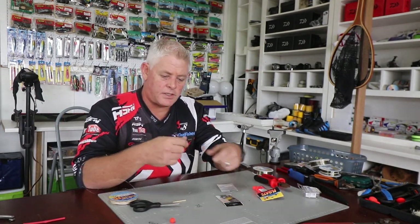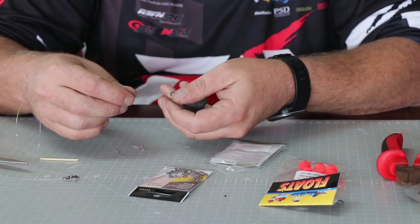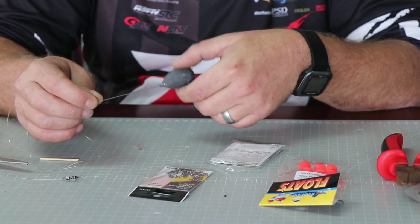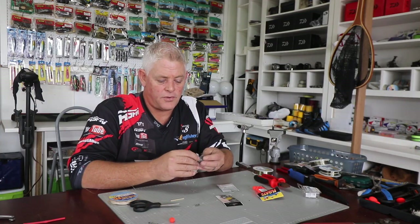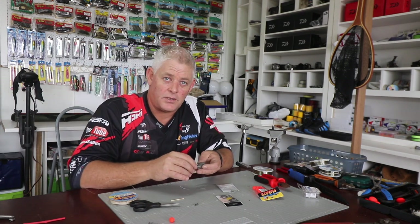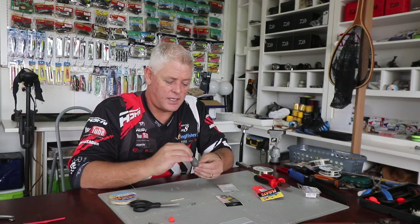By fishing a loop here for the sinker, it doesn't snap off as quickly on the rocks. Because you're fishing over rocks and pulling your line in over them all the time, the knot hits the rocks and it's gone — but with this loop it lasts a lot longer before you lose your sinker. It also makes it easy to vary the weight depending on how rough the water is. Sometimes you want it to move a little bit into a gully, sometimes you don't want it to move at all, so you vary your sinker size until you find the fish or find the bites.